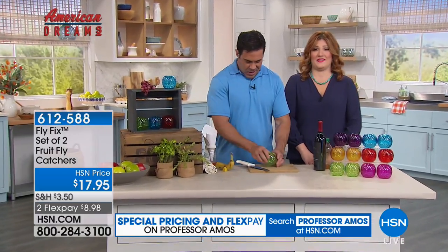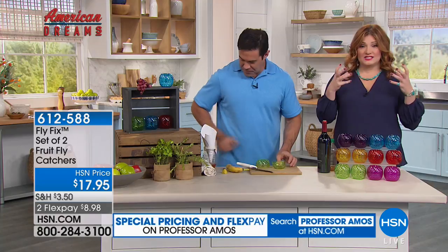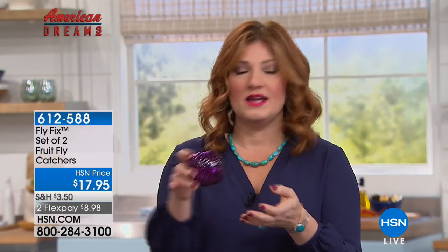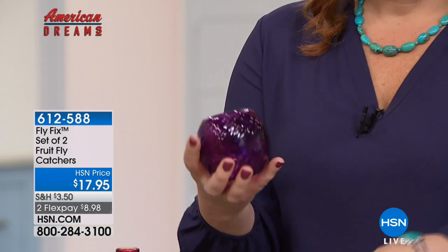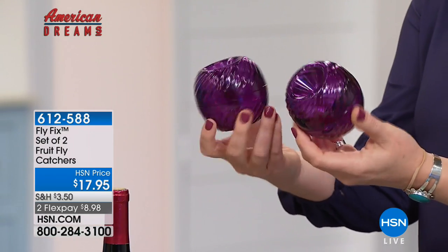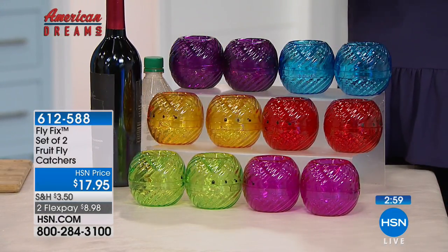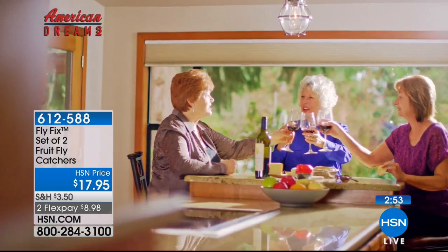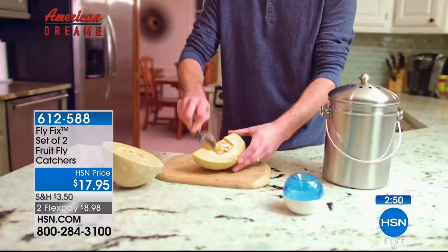This is small, discreet, and beautiful — but it solves the fruit fly problem. If you're entertaining outdoors with fruit on your patio table, sit this right in the middle. You're getting two today. The colors available are purple, aqua, red, yellow, green, or fuchsia. For $17.95, reviews rotating on screen show people love this — one reviewer said 'I was skeptical but it really works.'